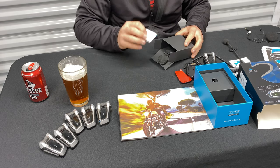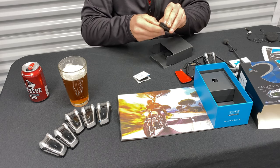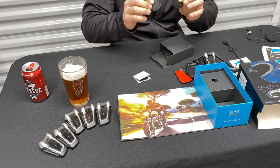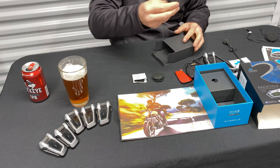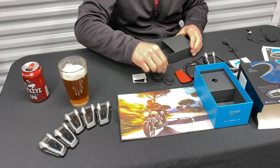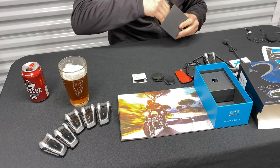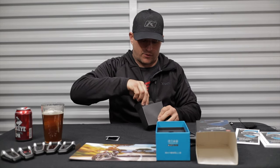In addition to the attachments, you get some alcohol swabs and little Velcro spacers. Some helmets have really deep ear pockets, and these allow you to get the speakers closer to your ear if needed. You also get the stick-on microphone for the chin bar, and your charging cord. We'll move all this stuff out of the way and get into the features of the Cardos.